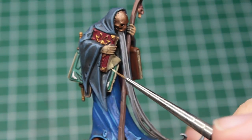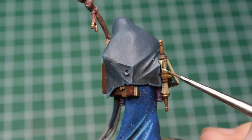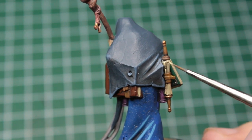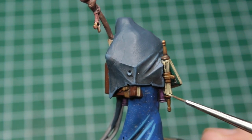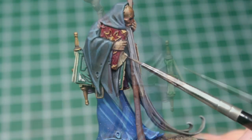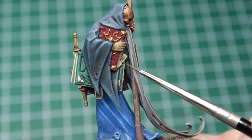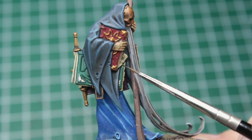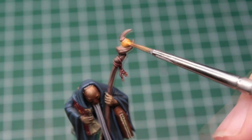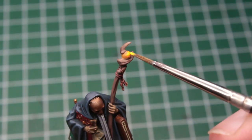Next, we pick a light beige to highlight the pages of the books. You don't necessarily need such a fine brush as I'm using here — I just use it so you can see better. Just do what you're comfortable with. What I do use this brush for is to paint a little bit of writing on the paper. Moving on to the orb embedded in his cane, we take a bright orange to reinforce the washed base color, and then take a bright yellow to enhance its glow.